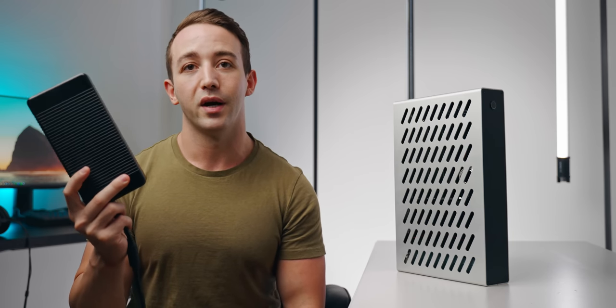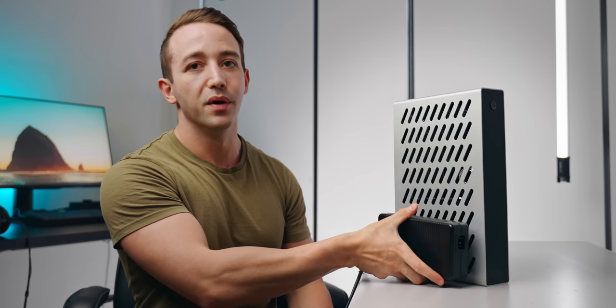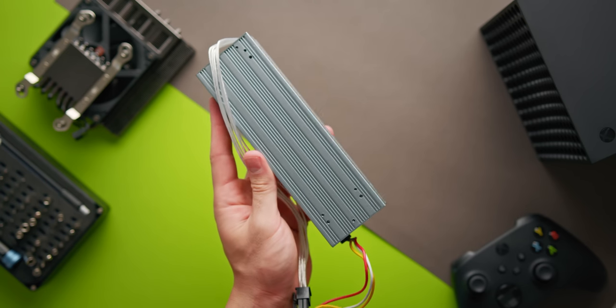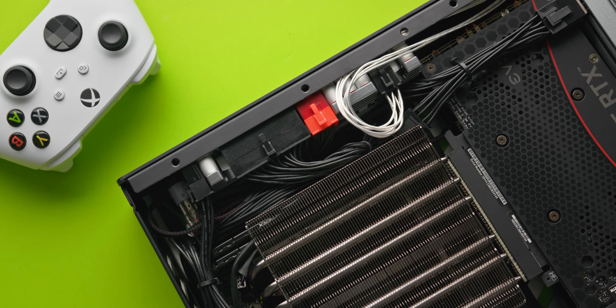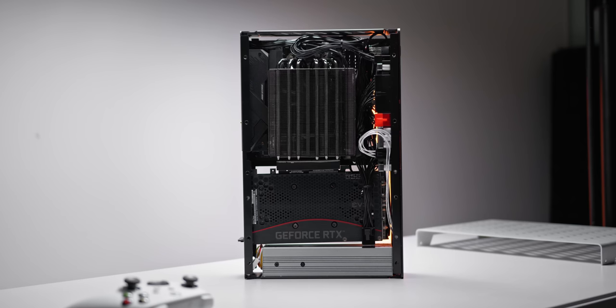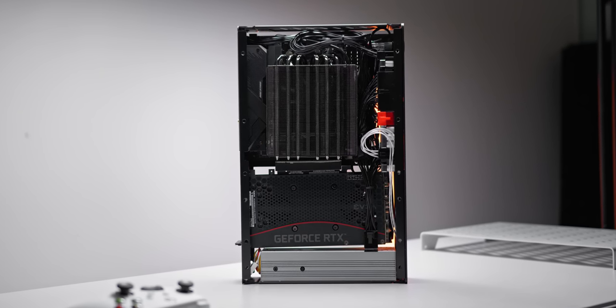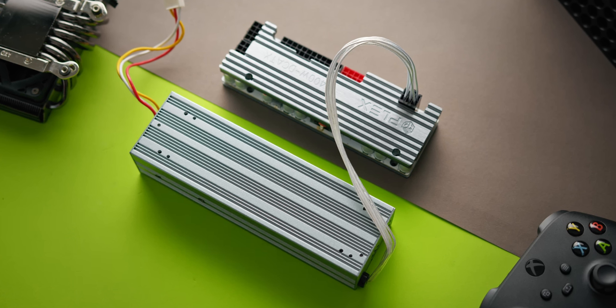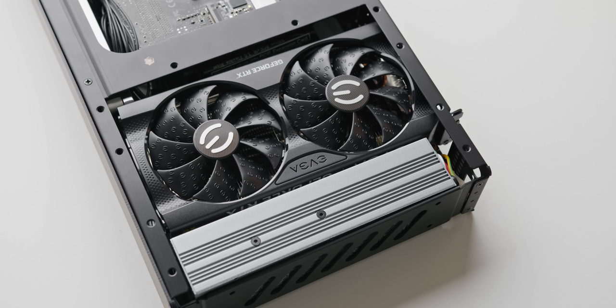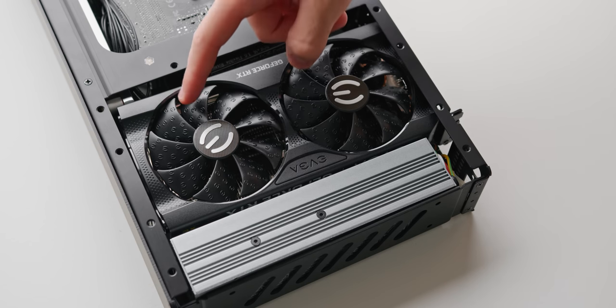In previous Skyreach 4 Mini builds I had to use a Dell external power brick — basically a third the size of the case, which isn't ideal. Using the HD Plex 400W AC-to-DC brick replaces that entirely, enabling a completely brickless build with all system components inside the enclosure. Best of all, these two power supply units run incredibly quiet. The DC-to-ATX portion is entirely passively cooled, and while the AC unit has a very quiet 30mm fan, it runs passively up to 250 watts of load. HD Plex rates this supply at over 93% efficiency with peaks up to 450 watts.